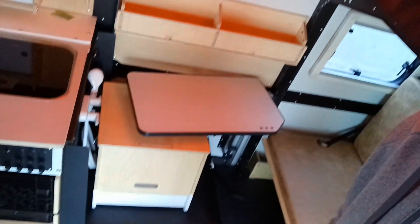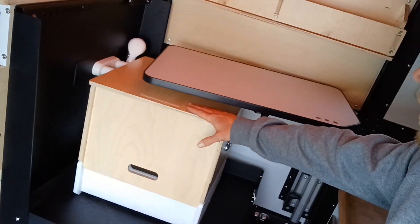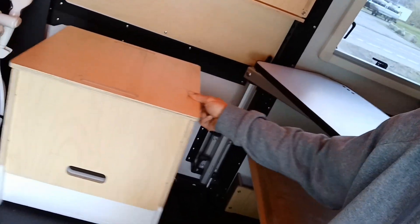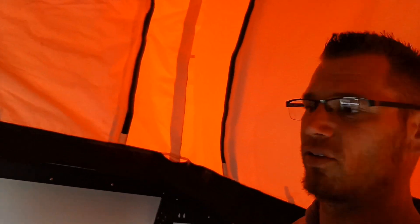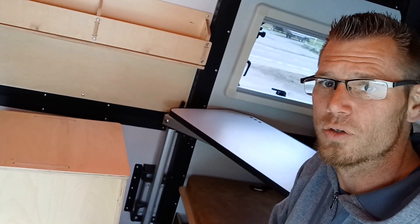Then getting into the new flex area. The flex area has the cassette toilet area here, with a table that you can use as a desk. All this pops out of the way and you have your shower. Up top there are four carabiners, and you can attach your shower curtain so it comes right down and you can take a shower in here, or use the curtain for your porta potty.